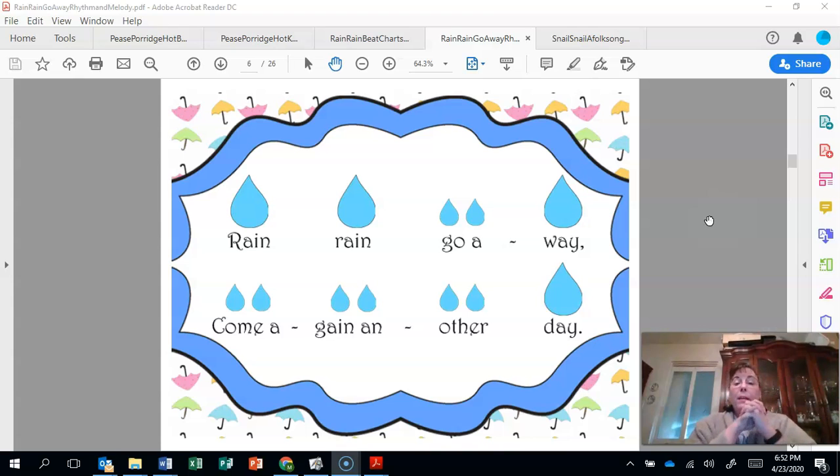This time let's put the words back in and sing. We're going to sing and put the words in our hands. Ready, go. Rain, rain, go away. Come again some other day.